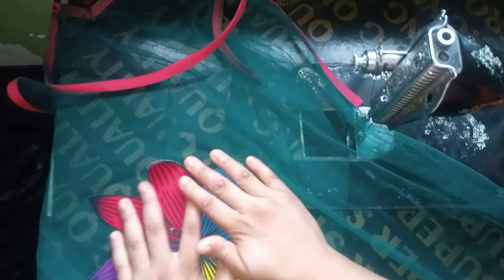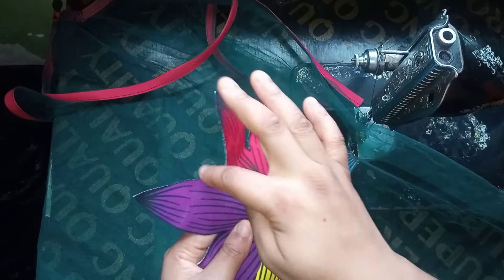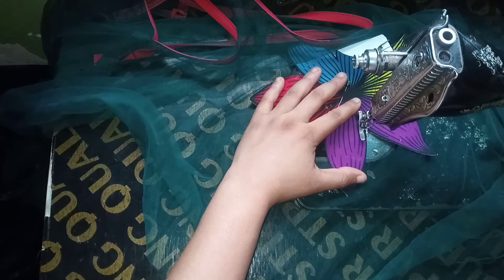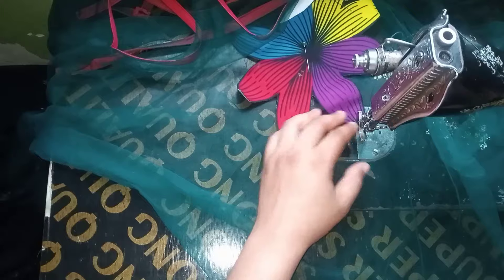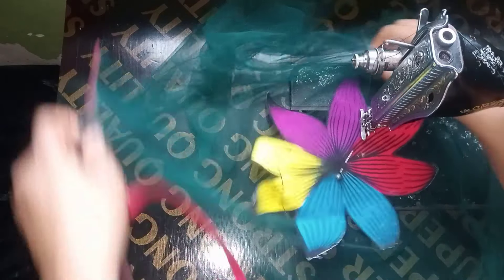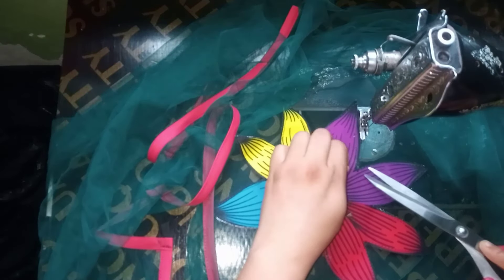I have this appliqué already cut out from when I made a ball gown — there's a link for that video in the description. I've already ironed on interfacing and cut out the flower. If after cutting you notice the fabric is fraying, you can use a candle or a heat tool to smooth the edges. In that ball gown video I showed how to cut out this appliqué pattern. I'll go ahead and stitch the flower petal down where I want it, and after stitching, this is the result. I'll remove the pins and cut the threads.